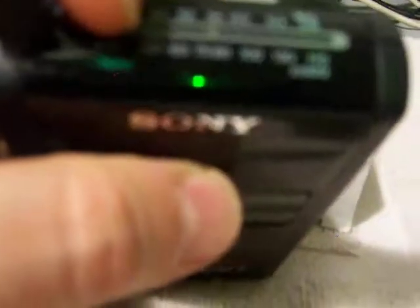You can see the light still shows when it's tuning in. It still lights up.